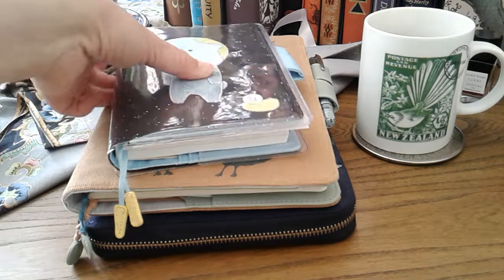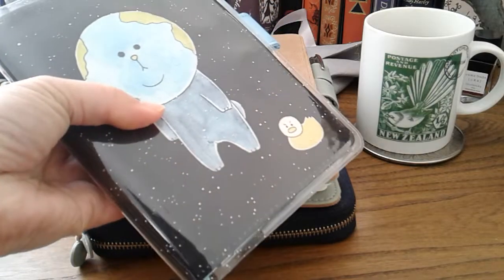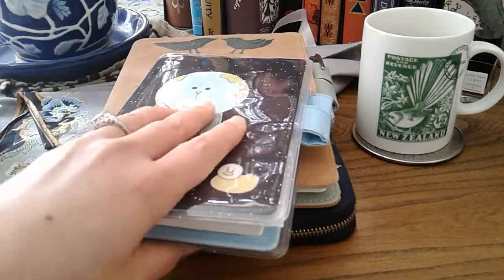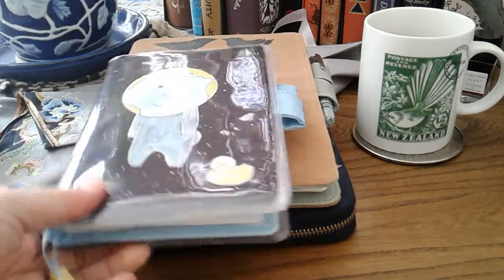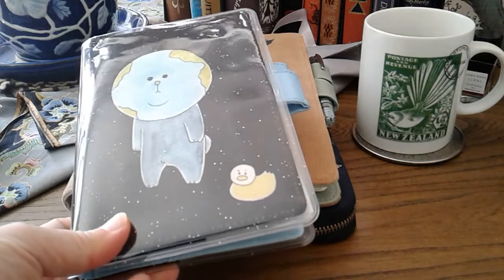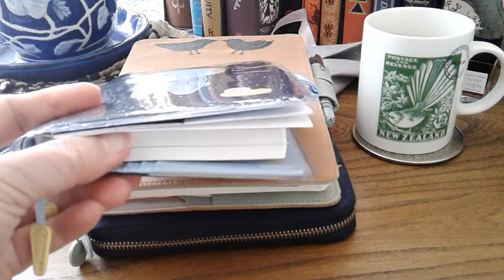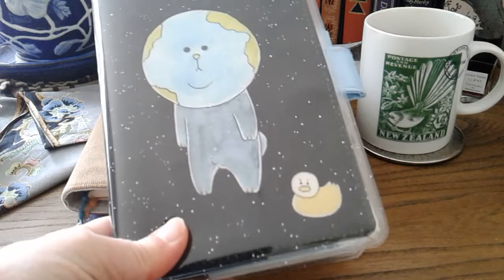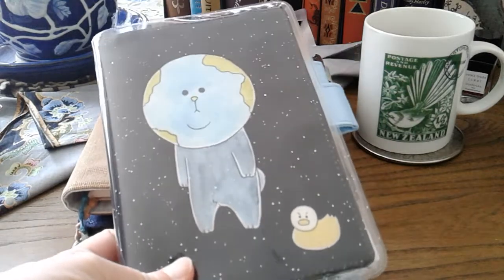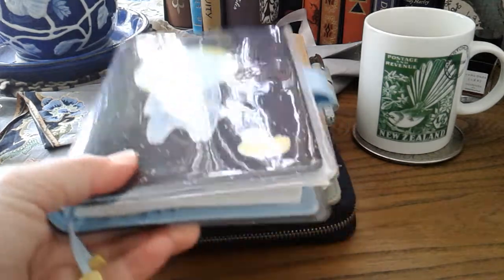Let's start with this one here. This is not the first Hobonichi techo and cover that I've ever purchased, but this was the one that arrived first. It was issued in April 2019, so I was kind of stuck with the techo for 2019 because I didn't plan on buying a 2019 techo - it was already September/October - but if I wanted this cover I had to take the whole lot.